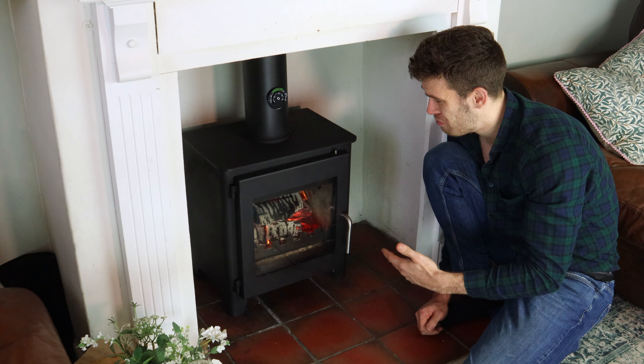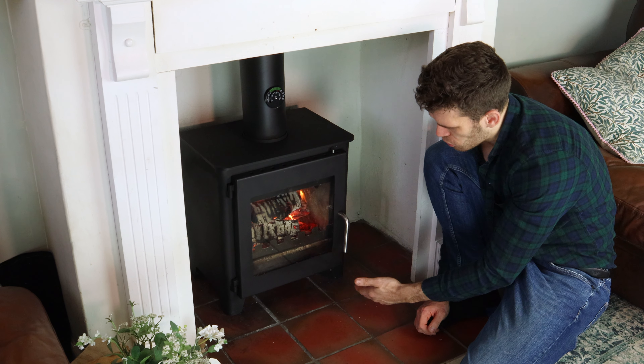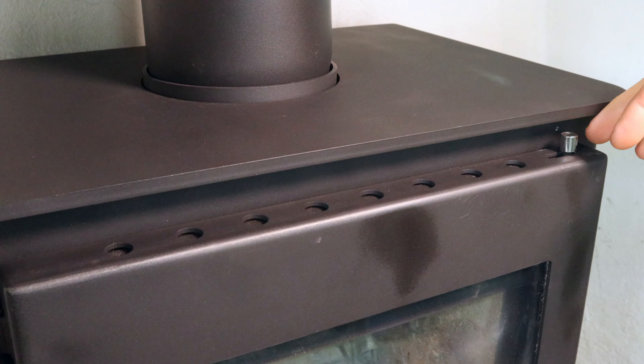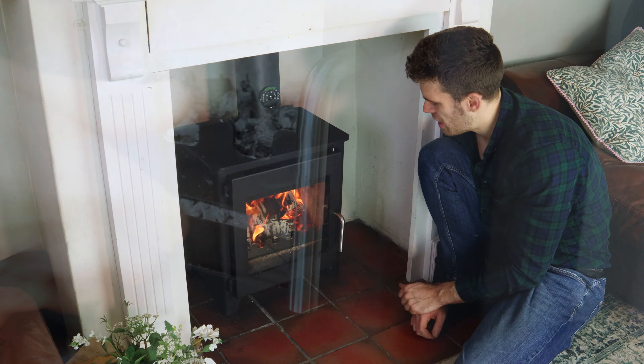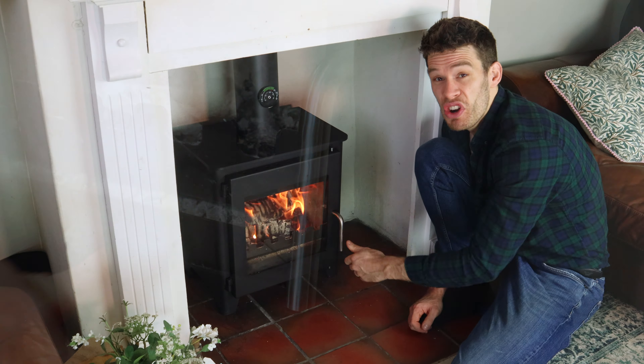That's partly why the efficiency figures on this stove aren't quite as high as some. But this is a really cheap stove and these controls work really well. This is where they open, and when we close it down, those flames completely change straight away. The handle is positive and really nice.